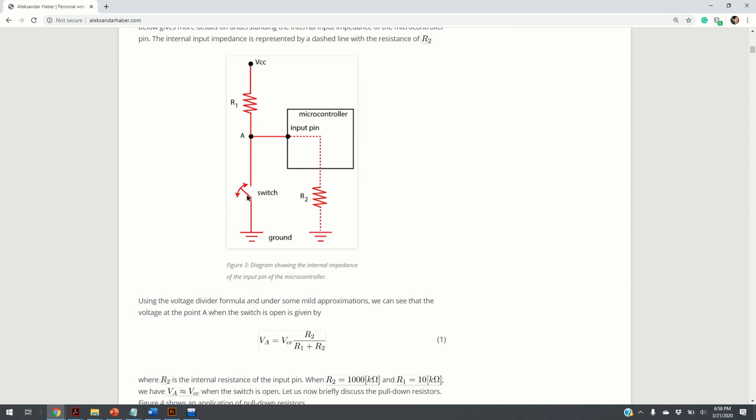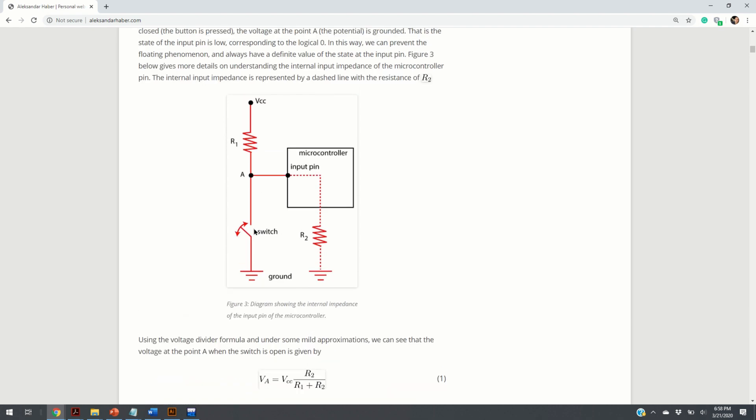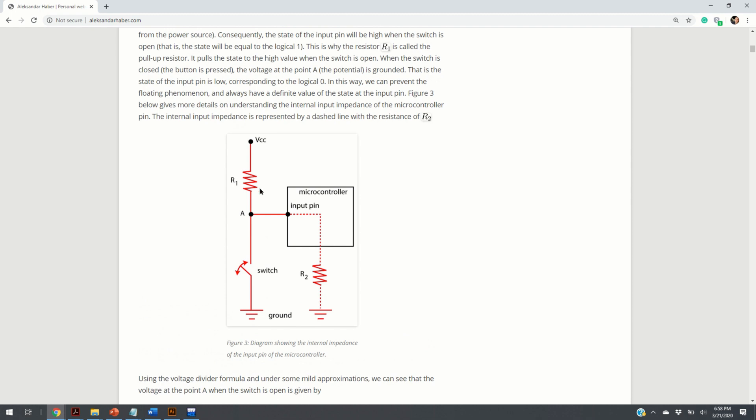On the other hand, when the switch is closed — when you press the button — the potential at point A will be equal to the potential of the ground. So you are going to ground point A, the input pin. That is, your input pin will have a low state corresponding to digital 0. This is ensured by the fact that the resistance R1 is significant, so the ground is effectively attached to A when the switch is closed.